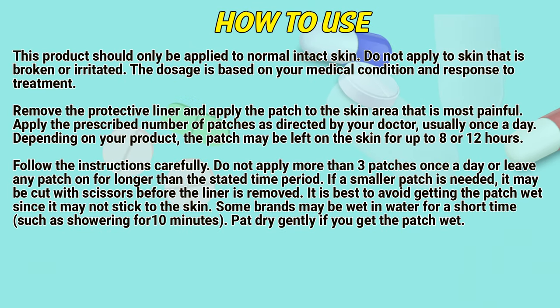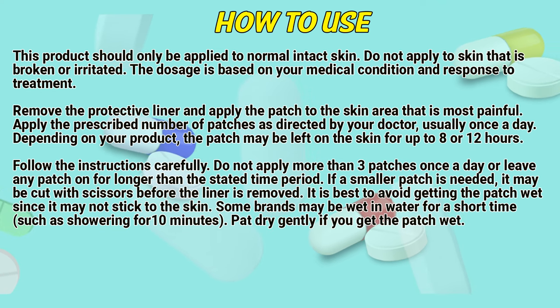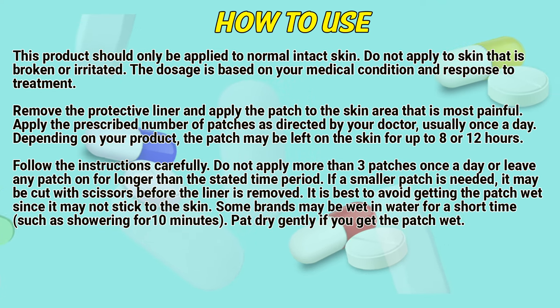How to use. This product should only be applied to normal, intact skin. Do not apply to skin that is broken or irritated. The dosage is based on your medical condition and response to treatment. Remove the protective liner and apply the patch to the skin area that is most painful. Apply the prescribed number of patches as directed by a doctor, usually once a day. Depending on your product, the patch may be left on the skin for up to 8 to 12 hours. Follow the instructions carefully.